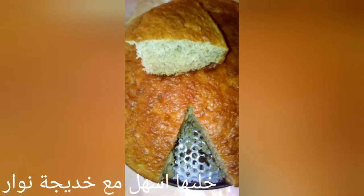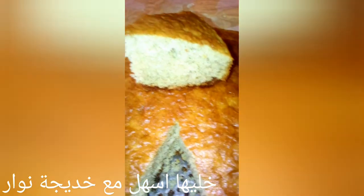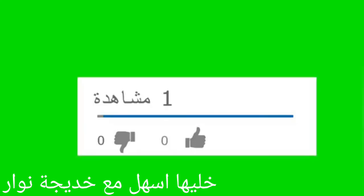And this is the final shape of the cake. The cake is soft.